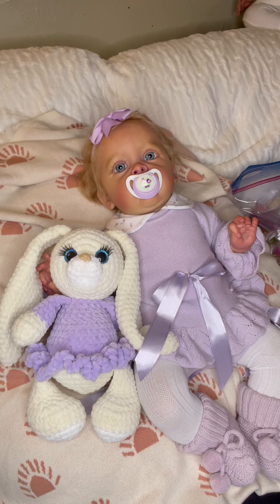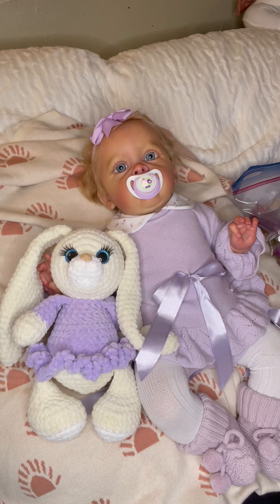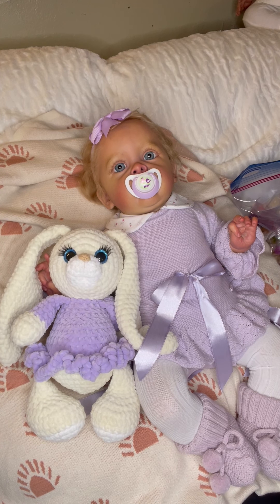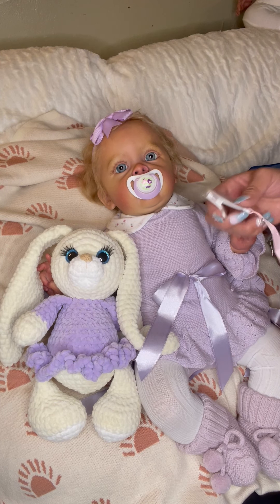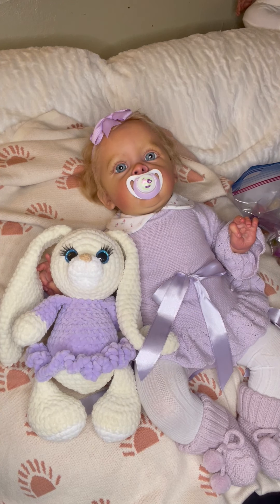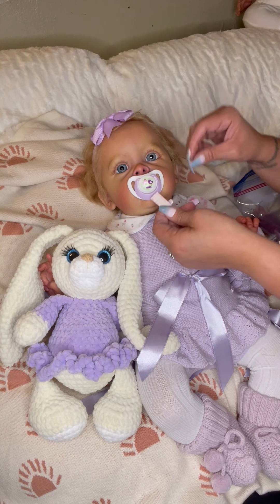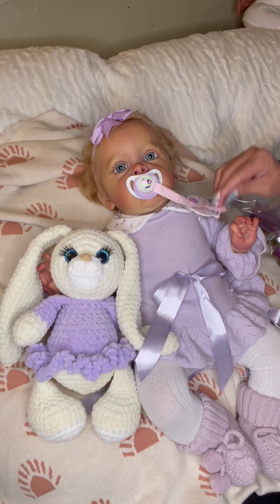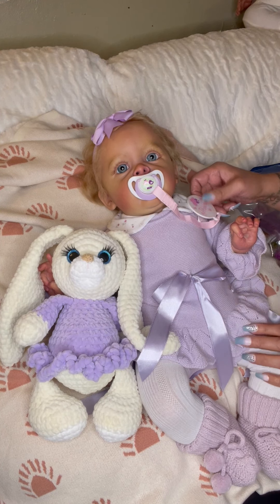All right guys, that is my box opening! Thank you so much guys for sticking around, for watching my videos, for your support. I appreciate every single one of you. This one says 'Princess' and she is such a princess — it has pink and purple as well.